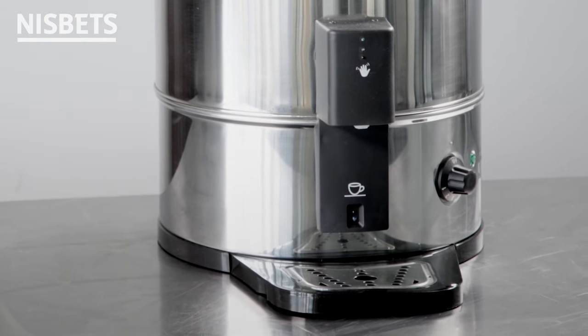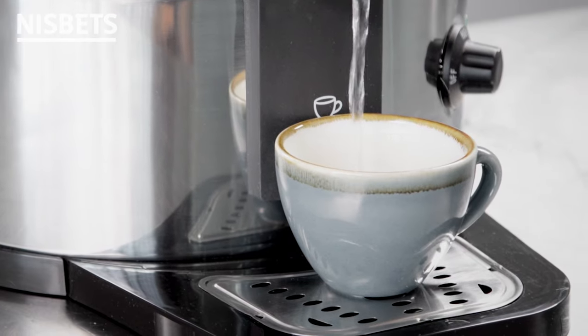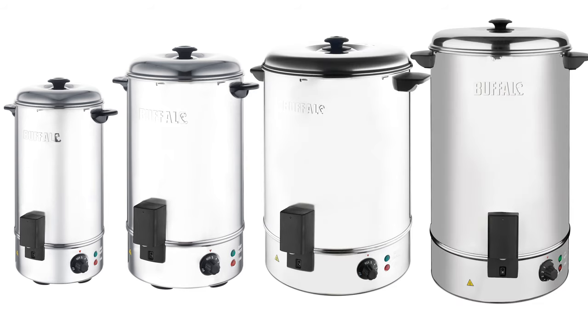Simply position a cup or mug below the sensor and the boiler will dispense. Available in 10-litre, 20-litre, 30-litre and 40-litre capacities.